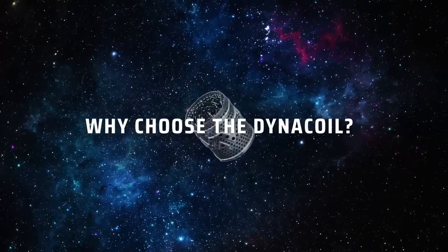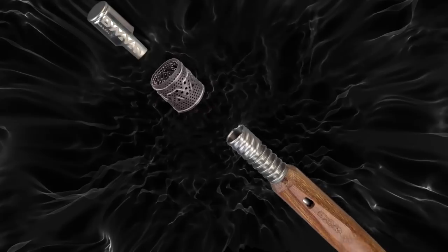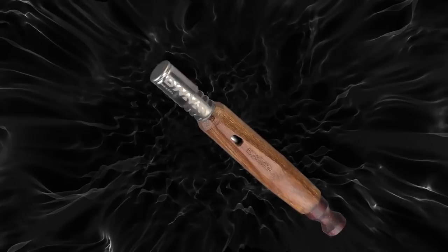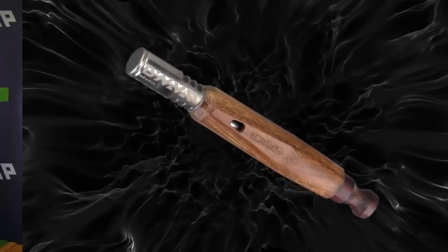Why use the DynaCoil? Because we believe it's a very good alternative to many of the other options out there for concentrate use. When used in conjunction with one of our titanium or stainless steel tips and our temperature indicating cap, the temperature inside your extraction chamber can be very precisely regulated.